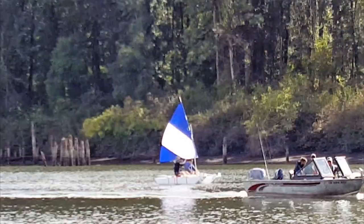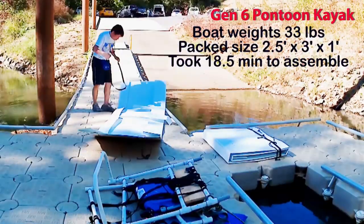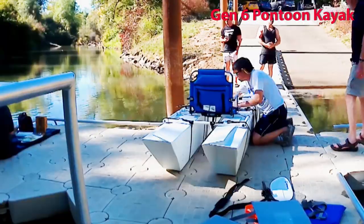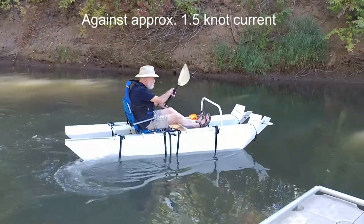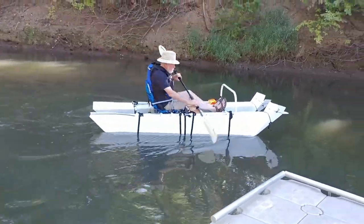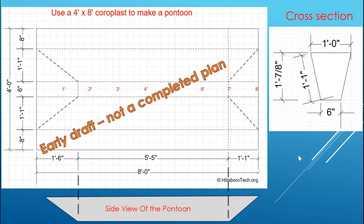Between July and mid-October, I designed, built, and tested four different boats. The pontoon boat is my fourth one — the last one before winter. I like this boat because I can reconfigure it as a catamaran. I don't like gluing two Corpus sheets to make a bigger sheet, so if you can only get a four-feet by eight-feet Corpus sheet, I would suggest you build a pontoon boat.